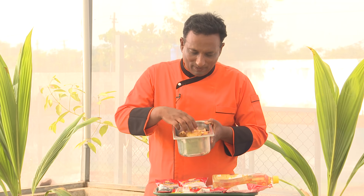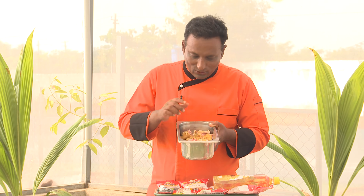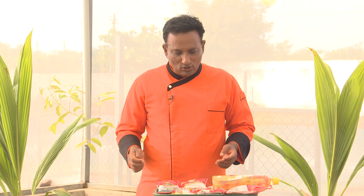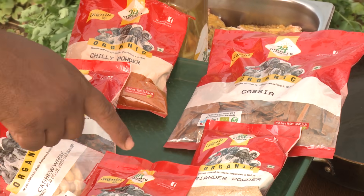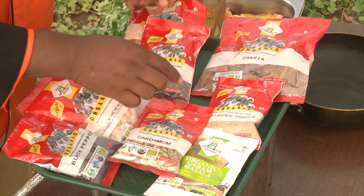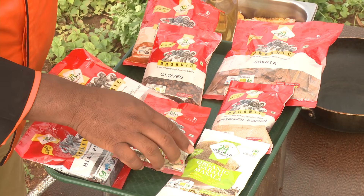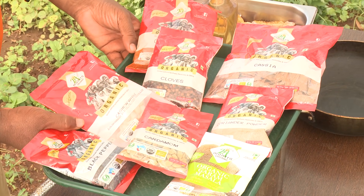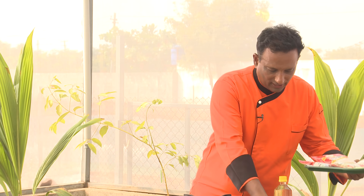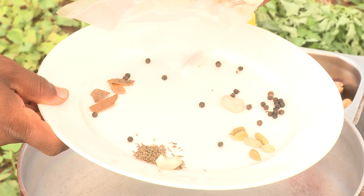Finally I got this country chicken ready — applied turmeric and did all the prep needed. This is to be cooked with entirely organic masala. I've got sunflower oil and all organic spices including cinnamon, clove, pepper, a little bit of cashew nut, cardamom, garam masala, and coriander powder. Using all these ingredients I'm going to make my organic chicken. Even the cashew nuts are vacuum packed to retain freshness.